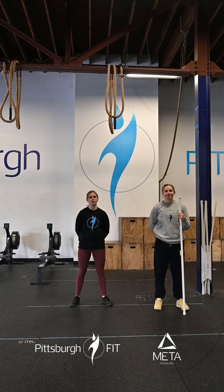Let us know how many calories you get through in this workout, and have a wonderful rest of your weekend.